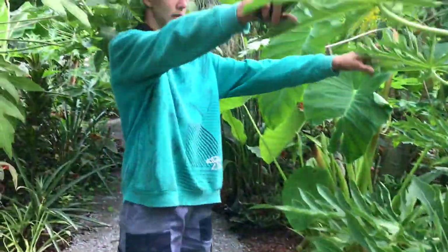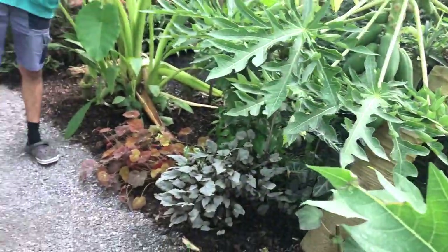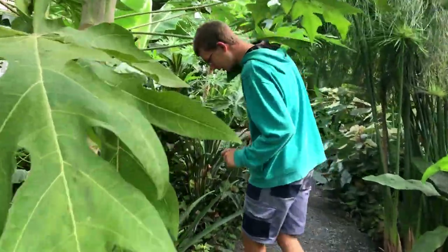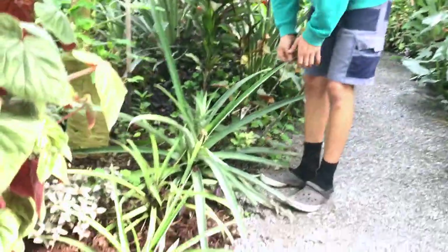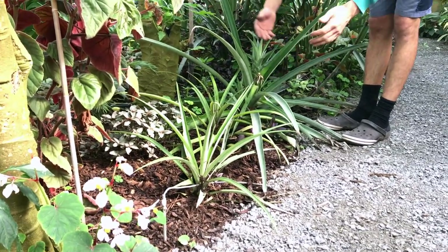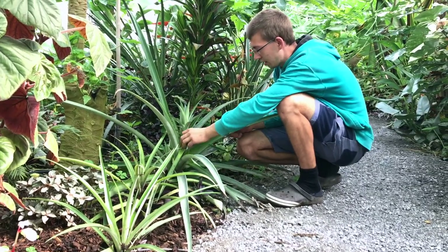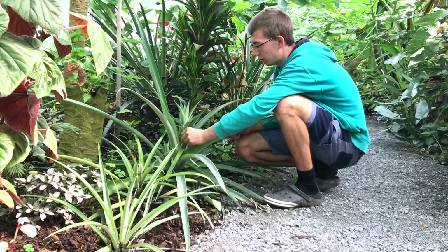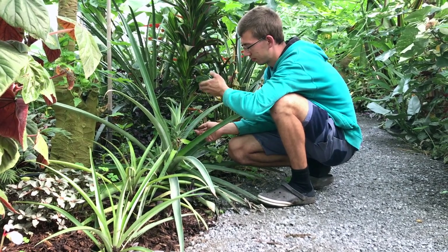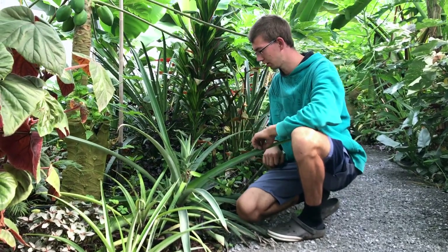The tree is I think two years old. Papaya is all over the place here, but also pineapples. You can see how they grow along the ground — quite long. Here on the top the pineapples will grow, and after we harvest it, it will make pups. You just twist them off and plant them again.